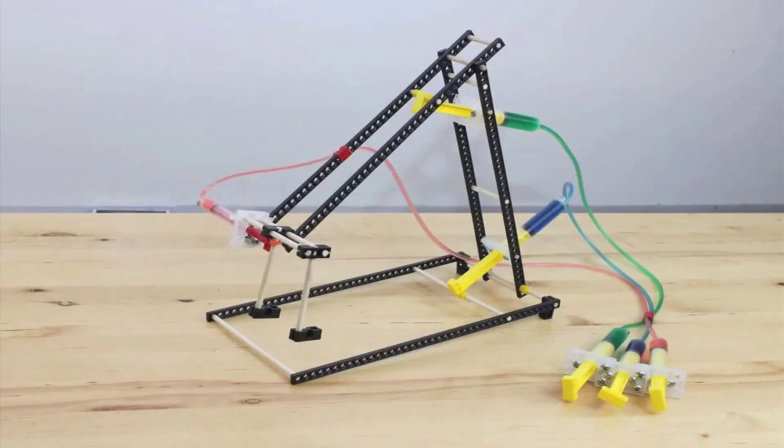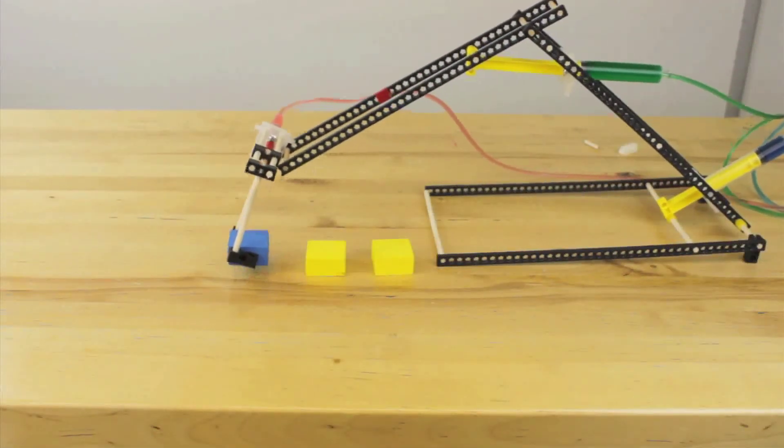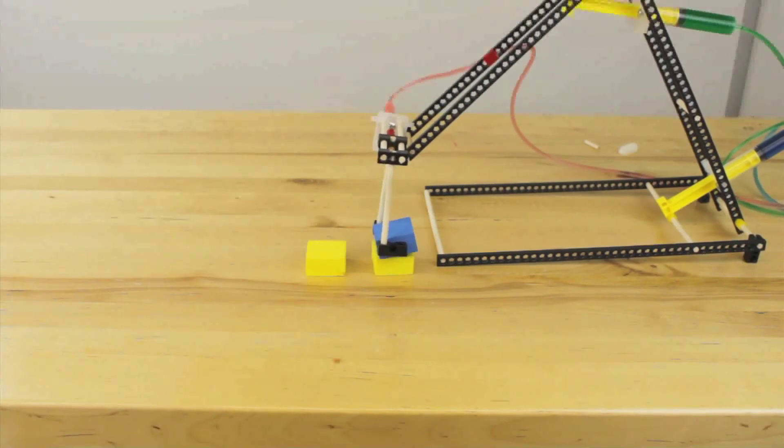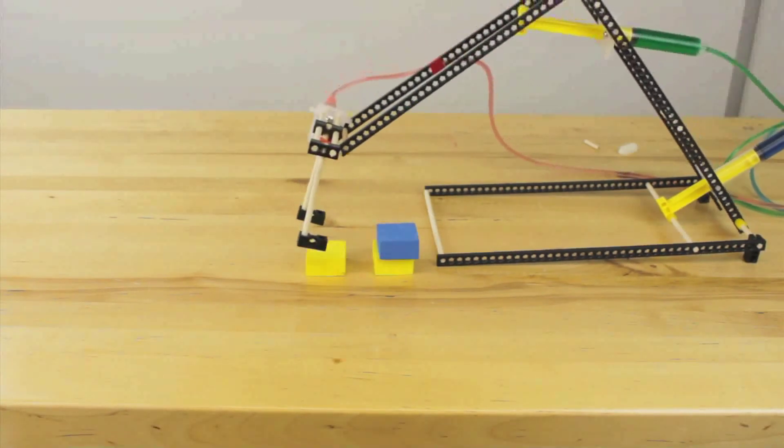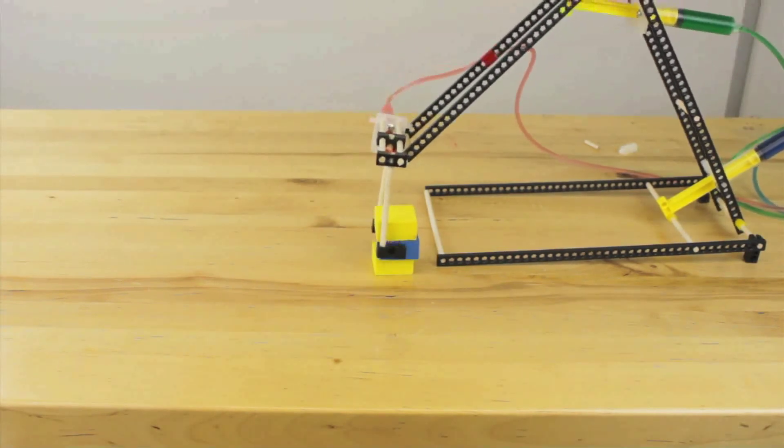Now that your hydraulic arm is done, go ahead and test it out. You can use various objects and try to stack them with your hydraulic arm. Now that you've played with the arm, go ahead and try to modify it, improve it, and make it your own design. Take care.